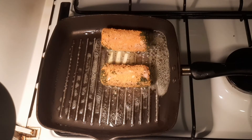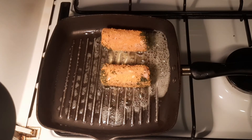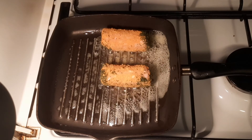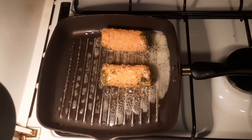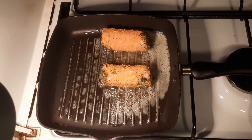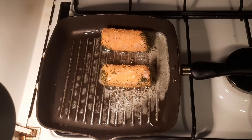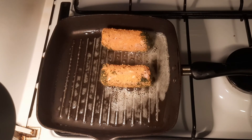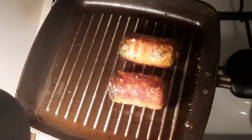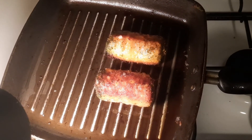The bone stem should cook in about 10 minutes. I have to cook it until golden brown. This is how our bone stem looks like now — at this point they are ready. I'm going to arrange the plate now.